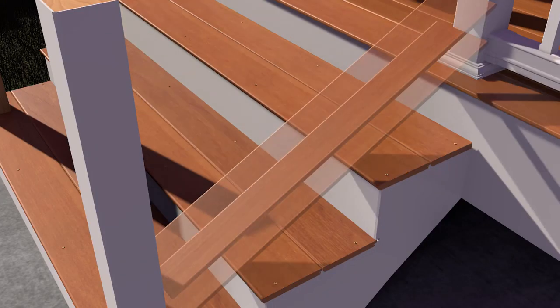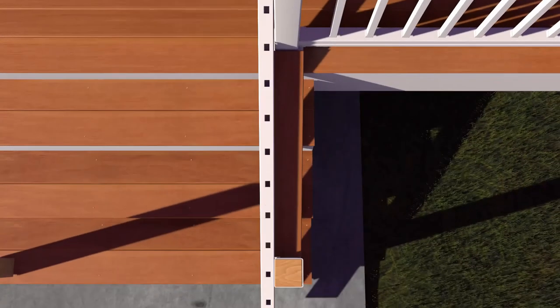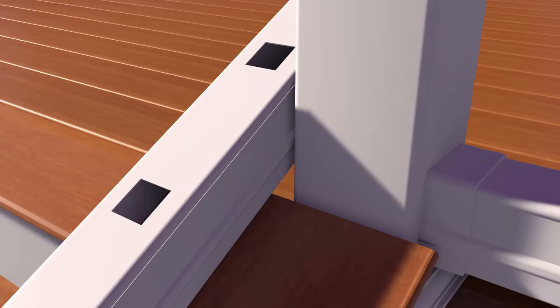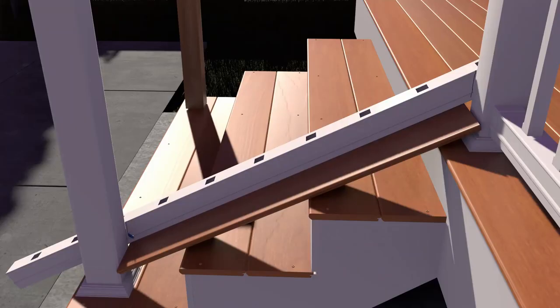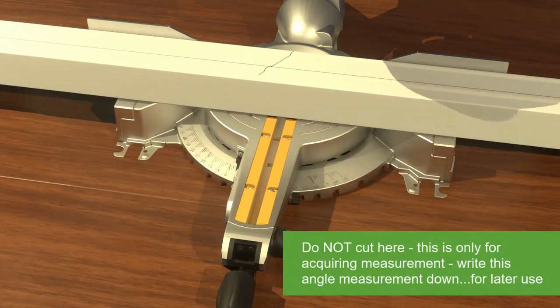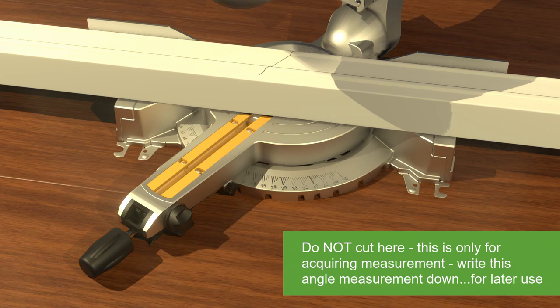Temporarily secure a deck board to your stair treads to determine the spacing between the nose of the stairs and your bottom rail. Place the bottom rail on the board and center the routed baluster holes between posts, making sure to leave equal distance from baluster holes to post on both top and bottom rails. Mark the bottom rail using the inside edge of posts. Transfer the marked railing to the chop saw and measure the angle. Set the saw and record the angle. Do not cut at this time.